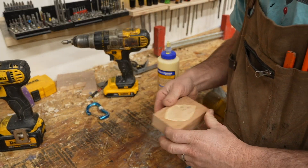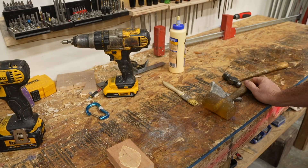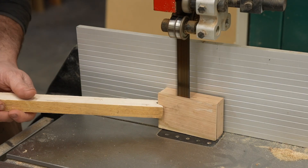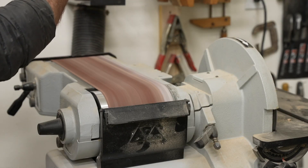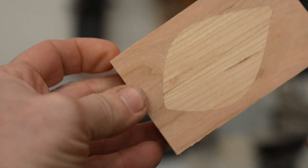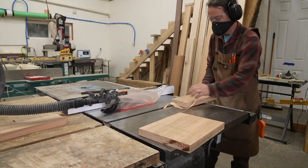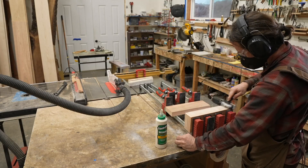I decided to just go with it and clamped it together so I could see how well it would turn out. After the glue dried I cut off the top piece and sanded it a bit to see if it had any gaps or issues. It looked like it might have a little bit of a gap but it didn't seem that big of a deal, so I thought I'd go ahead with this idea. It basically gave me enough hope to do a full layer.